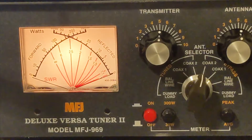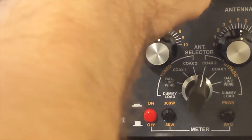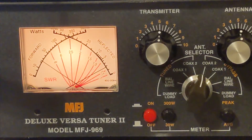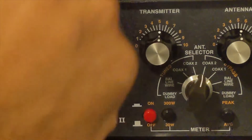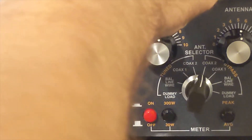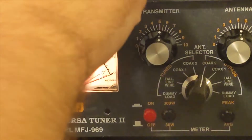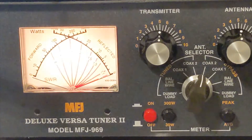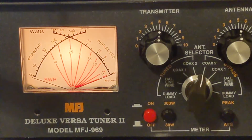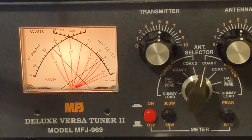That was with 5W. Let's change the scale — instead of 5W, let's put 30W and test that. Now I'm going to set to 100W on the magnetic loop. And we see that we're around 90W and SWR is around 1.6. This is a great tuning — that's a success.